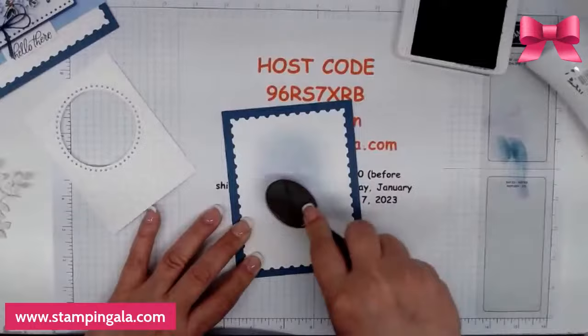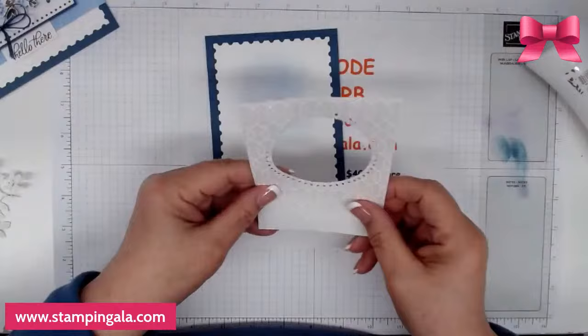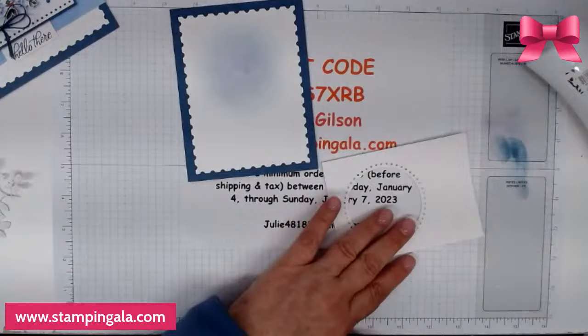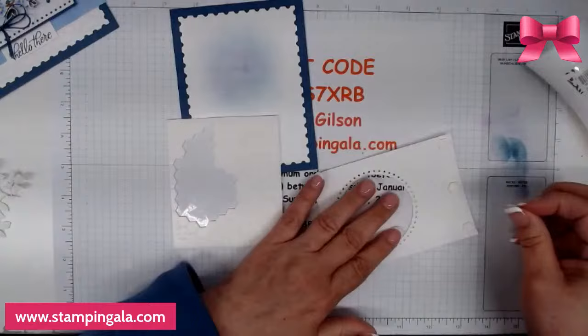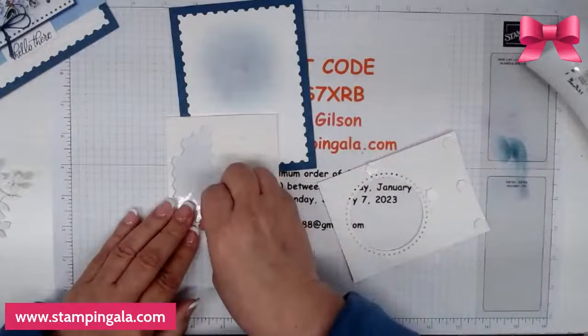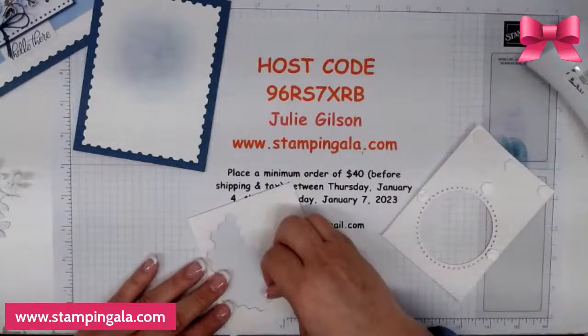Now I'm going to put this up on dimensionals because I think it looks nicer raised up. Just so you know, if you'd like these make-and-takes sent to your home for free, all you have to do is place a minimum $40 order with me by Sunday using this host code and I'd be happy to get these out to you.